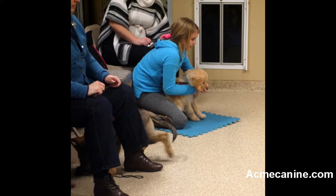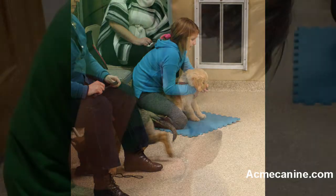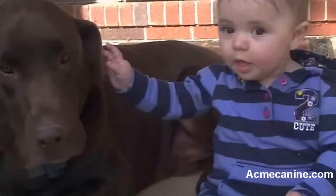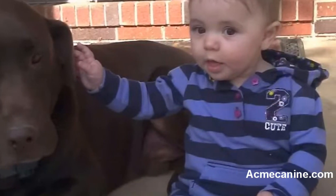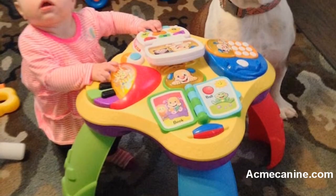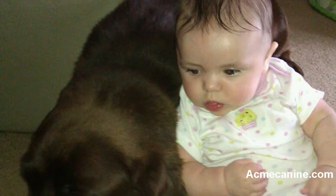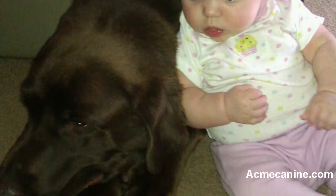The play bite correction should be used any time the puppy bites a human. For safety reasons, it is important that an adult issue this correction. Small children are often unable to effectively issue the correction, and the puppy also views children differently than he does adults. In general, children should never be left unsupervised with your puppy or dog.